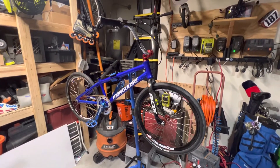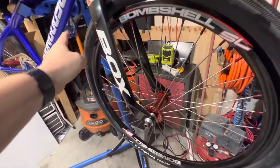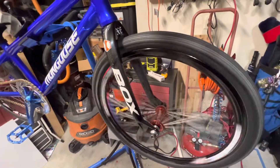Quick video of the Expert build. Stealth Expert, 36-hole, titanium spoke wheels, Bombshell SL hoops.